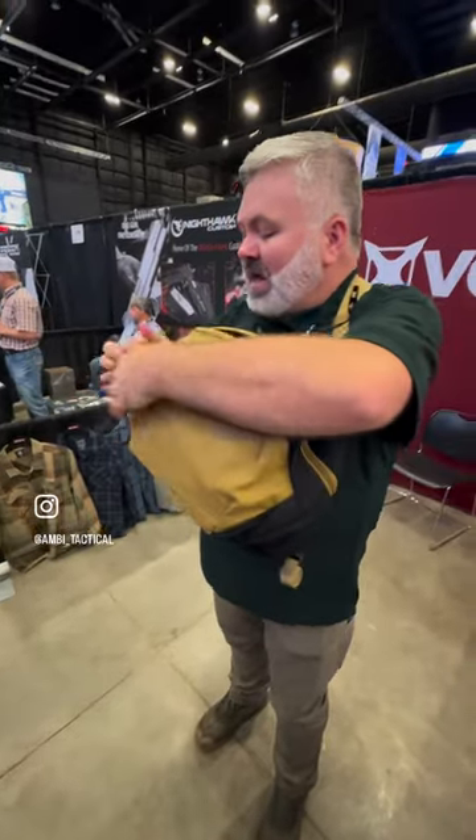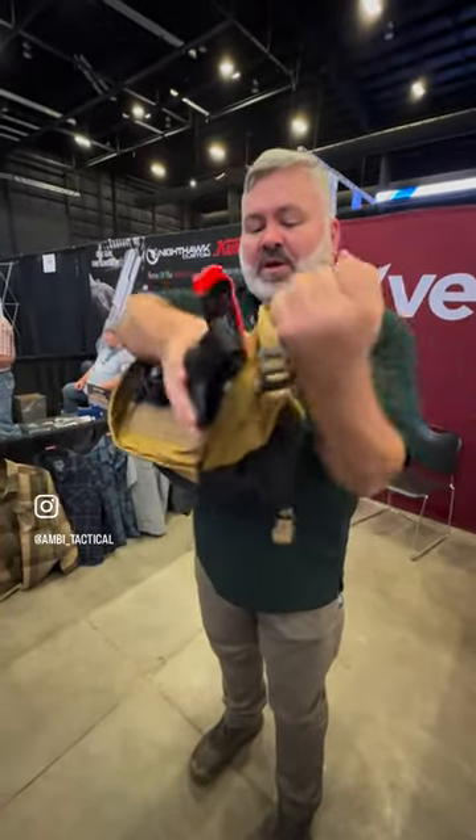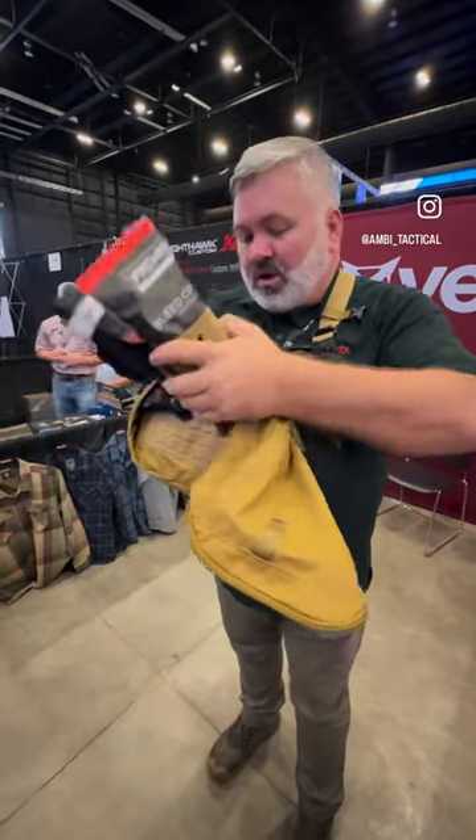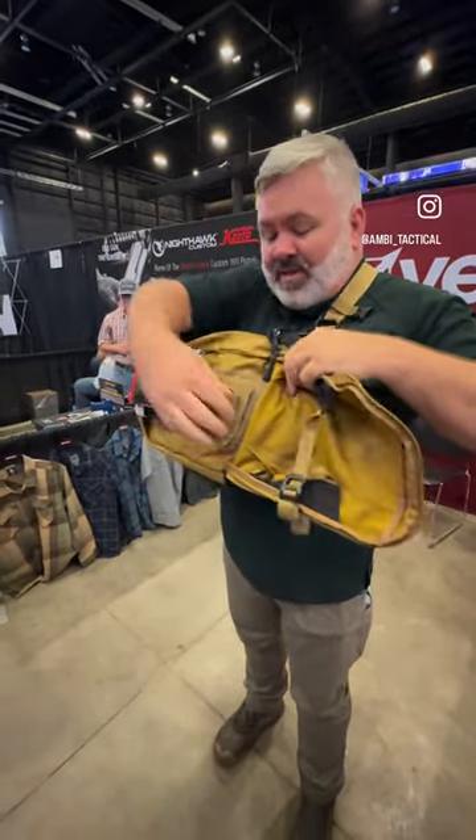Moving to the front of the bag, you've got this pull-open pouch here. Laser-cut MOLLE in the front — you can stick all the loop accessories on there if you want. I happen to have med in this one.